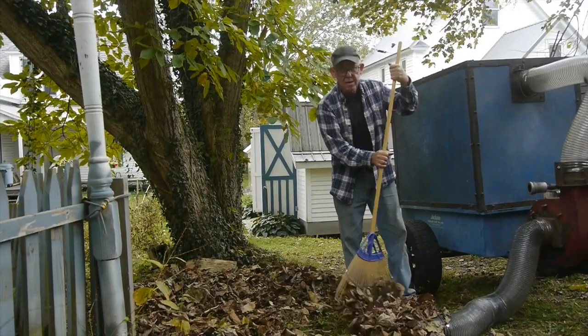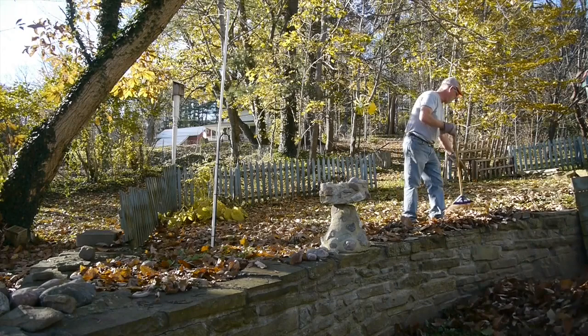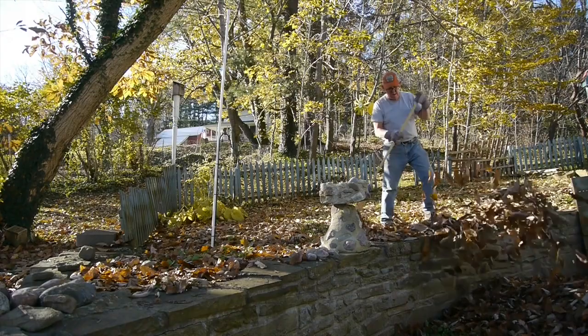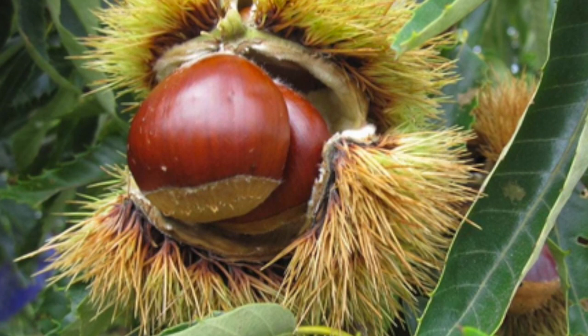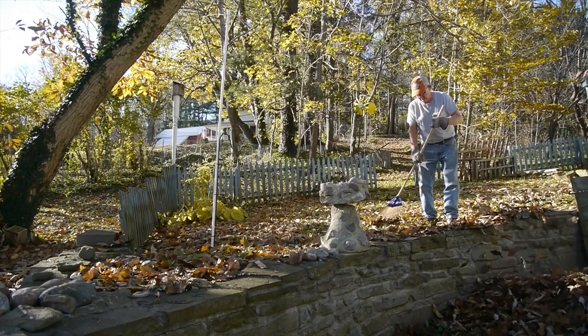Now I'm raking underneath the chestnut tree. If you know anything about chestnut trees, you know they produce what I call burr balls. Here's one of those chestnut burr balls — you can see those are something you don't want to be picking up with your bare hands. So the machine has been really great this year for picking up those chestnut leaves and burrs.